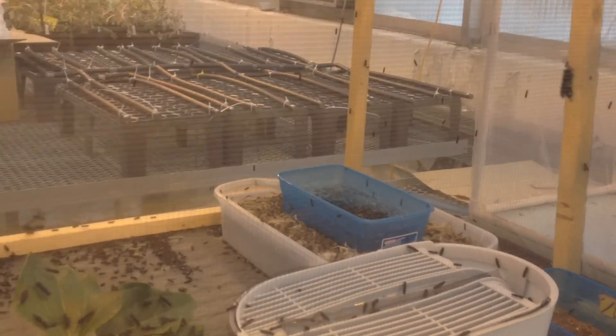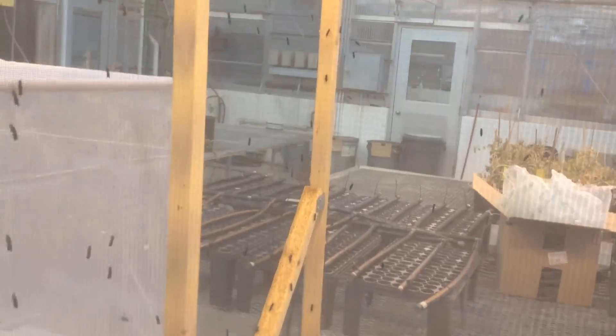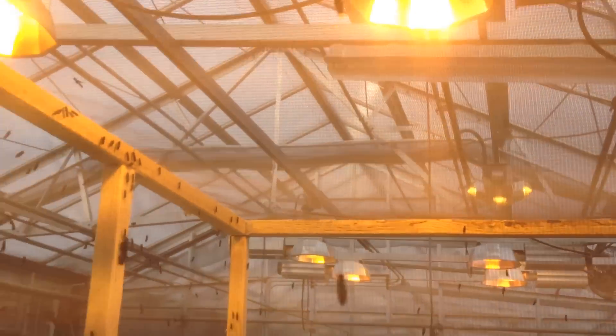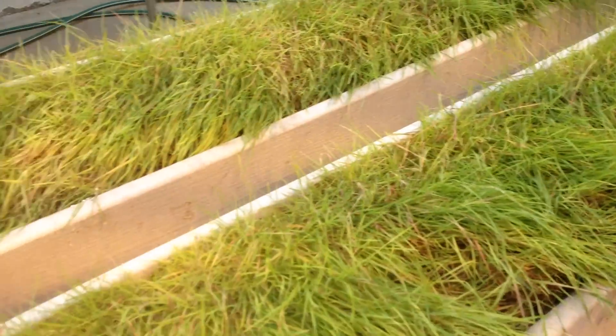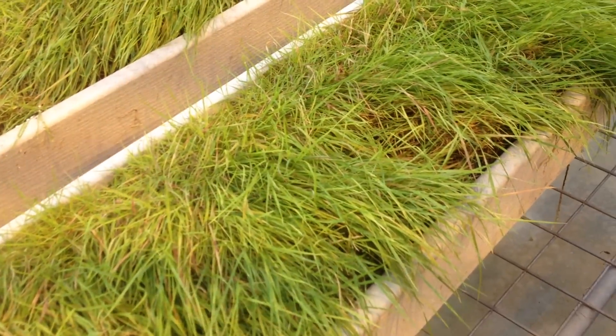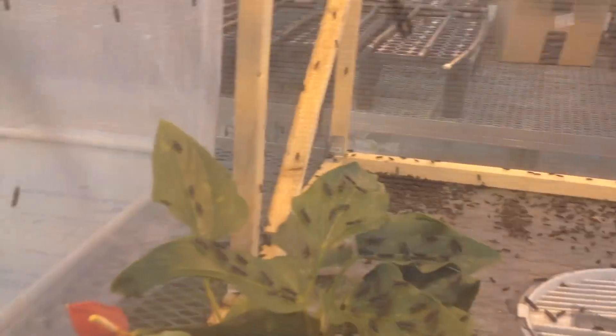The reason I keep the lamps on is because I want some extra light for the plants here, and also some folks doing other research in the greenhouse also need the light.